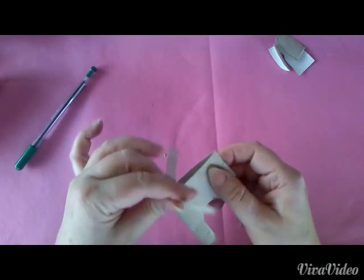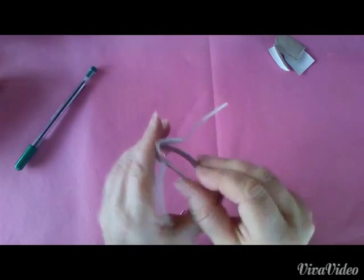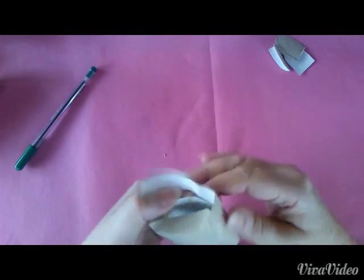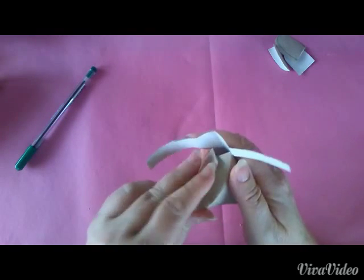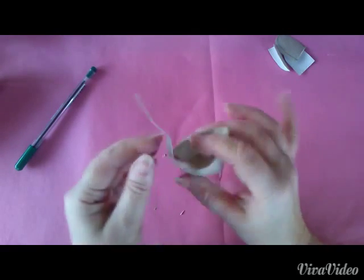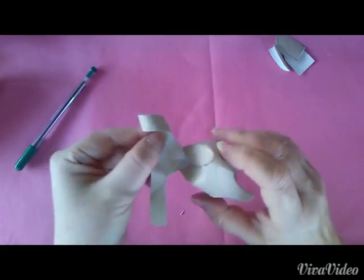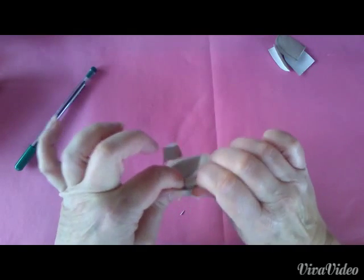Die Hörner können wir ein wenig auseinanderbiegen. Der Rücken wird jetzt heruntergebogen, von beiden Seiten. Die Hörner fassen wir an dieser Seite an und verdrehen sie ein bisschen — dieses Horn genauso, einfach ein wenig verdrehen. Und so sieht es dann aus.